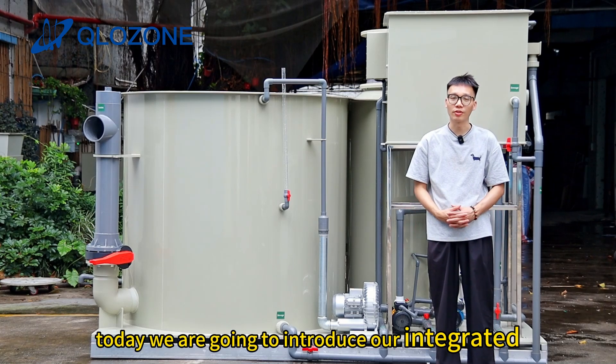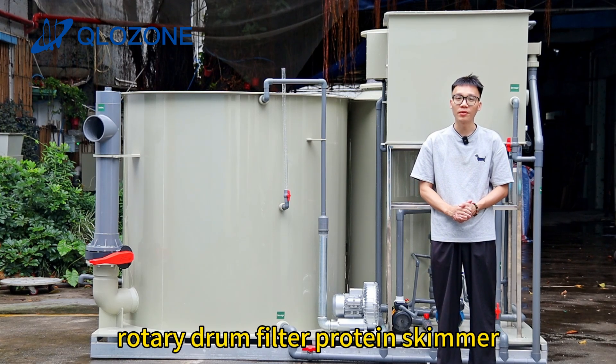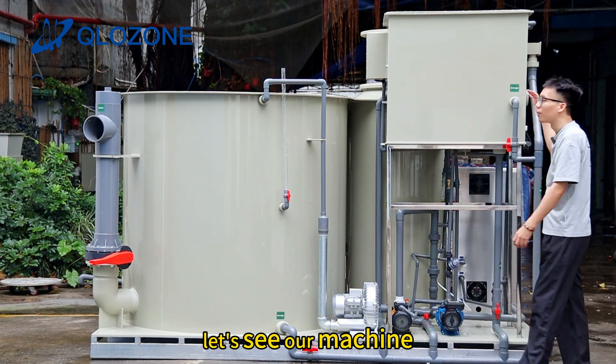Hello everyone, today we are going to introduce our integrated IS machine, which is combined of rotary drum filter, protein skimmer, biofilter tank, and ozone generator. Let's see our machine.